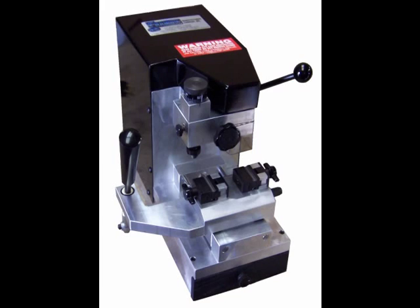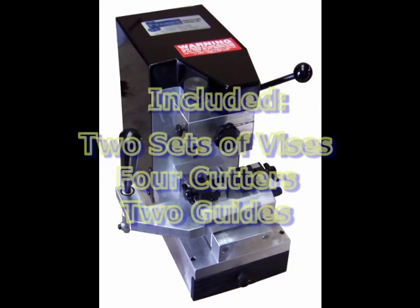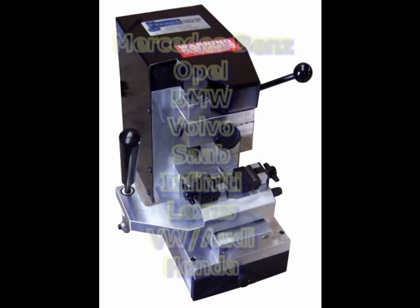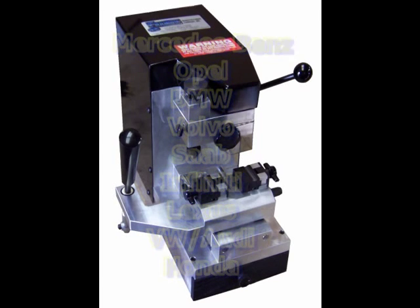The Sidewinder comes complete with everything you need to duplicate almost any high-security key used today. Two sets of vices, four cutters, and two guides are included at time of purchase. The Sidewinder can duplicate almost any high-security key in use today, including Mercedes, Opel, BMW, Volvo, Saab, Infiniti, Lexus, Volkswagen, Audi, and Honda.